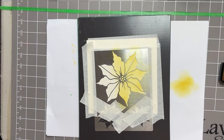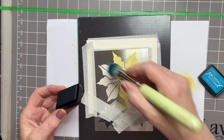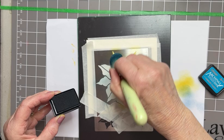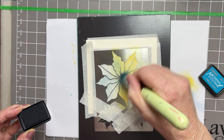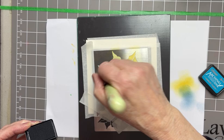When you're happy with the depth of colour, I'm going to move on now to Mermaid Lagoon and the blue brush. This pad is a lot drier than the yellow one, so it's going to take a little while to build up the layers. I don't want to cover the yellow totally, but I do want to bring in some green tones, so I'm mixing the blue with the yellow as well.